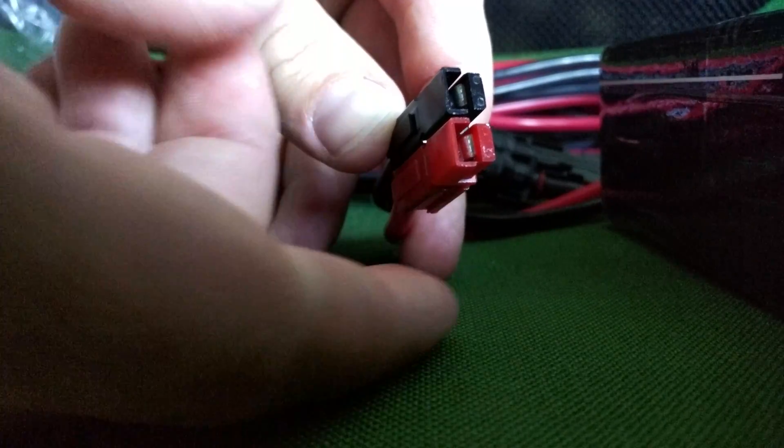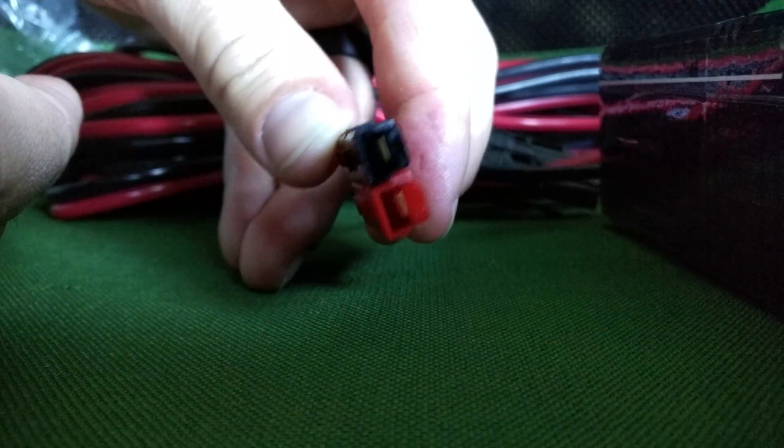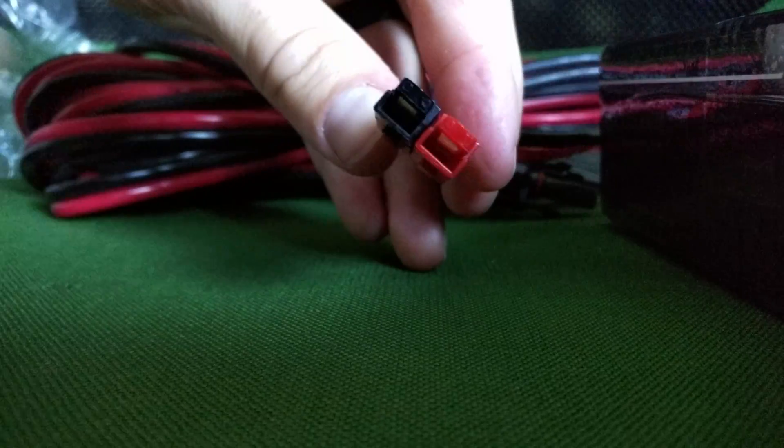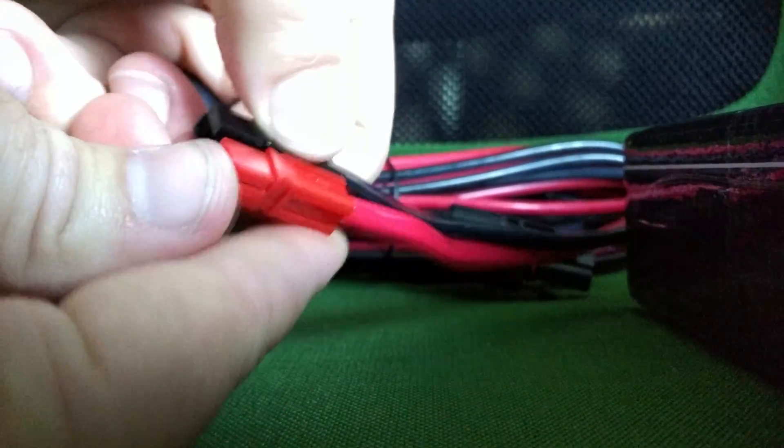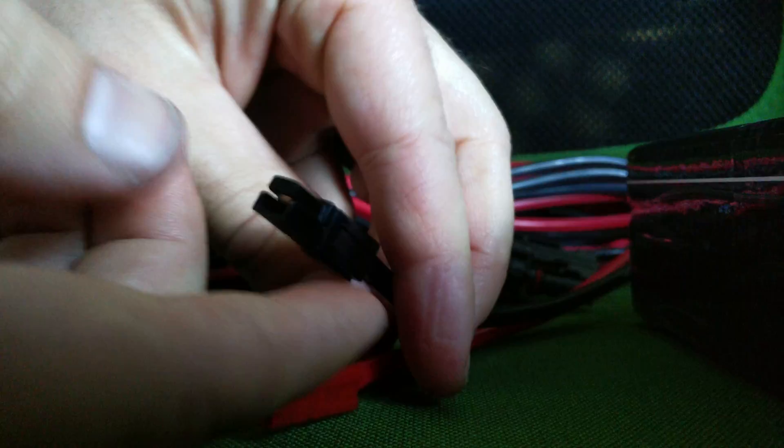In this short video I'm going to show you how to change the orientation of your Anderson power plugs. As you can see, this is kind of more of a lateral type position. You can actually just pull these apart. You just got to make sure you go the right way.